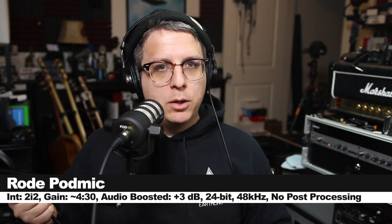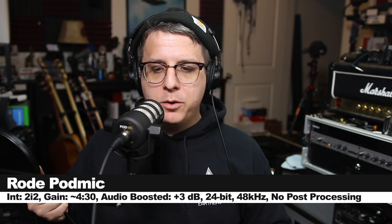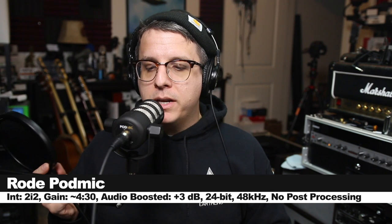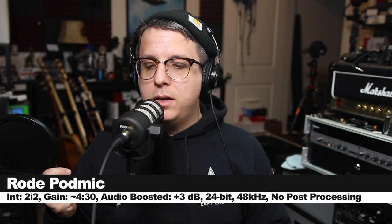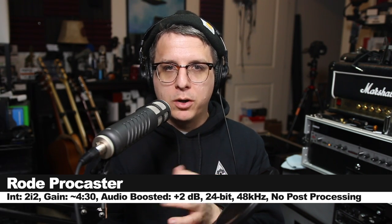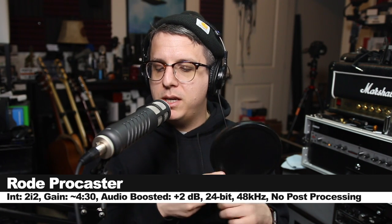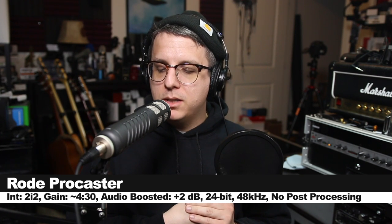Now let's go ahead and test the plosive rejection of both microphones. Speaking into the PodMic: please bring pizza pronto, please bring pizza pronto, please bring pizza pronto. And now testing the plosive rejection of the Rode Procaster: please bring pizza pronto, please bring pizza pronto, please bring pizza pronto.